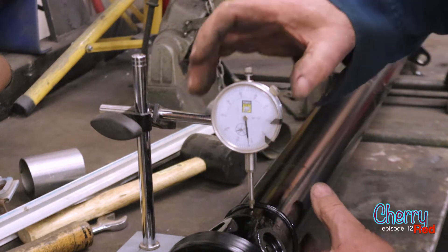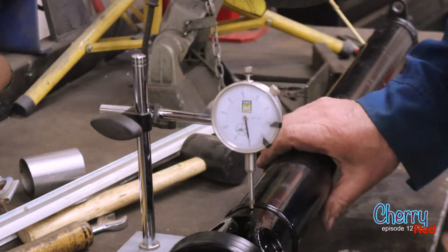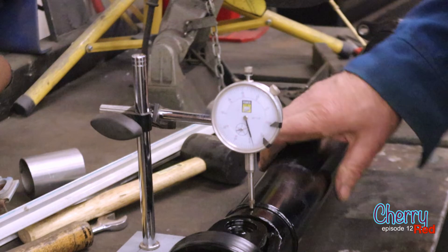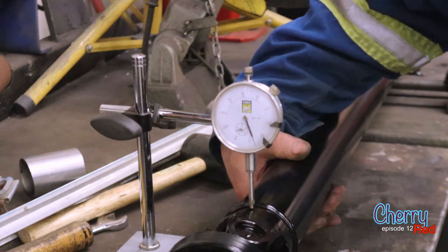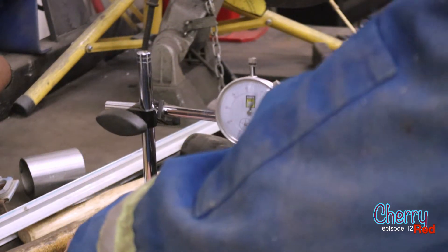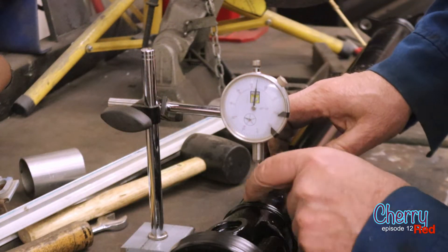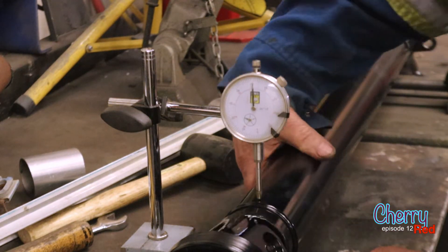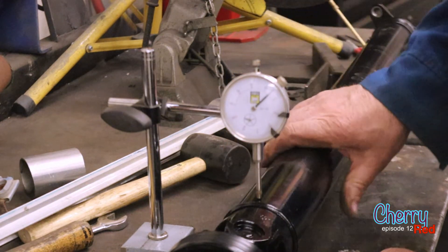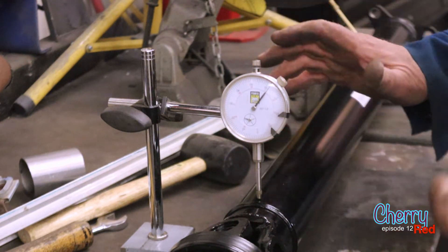Before we cut this, we want to check it for out-of-round. We'll set the dial gauge here at zero. Probably five thousandths out of round — that could be the paint or anything. Running pretty true. Moving over to the other side, we've got probably more like fifteen thousandths wobble. If that's the standard, we should have no problem meeting it.